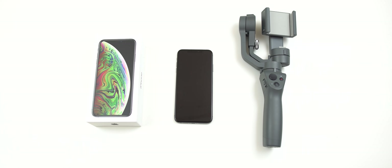Hey guys, it's LBS here again, your tech guide. So today we are going to be checking out the brand new iPhone XS Max.